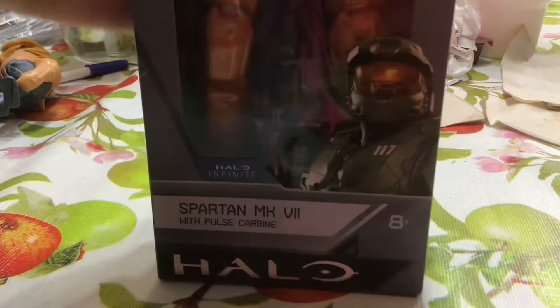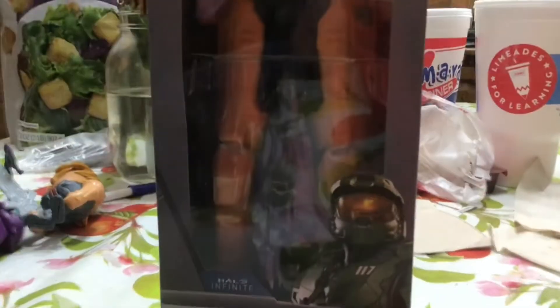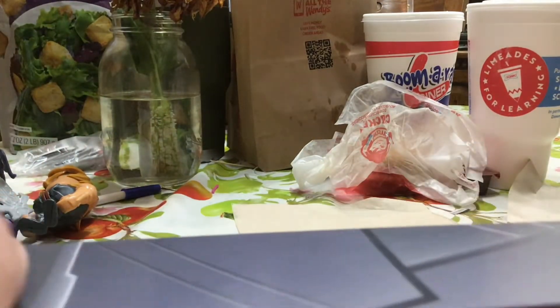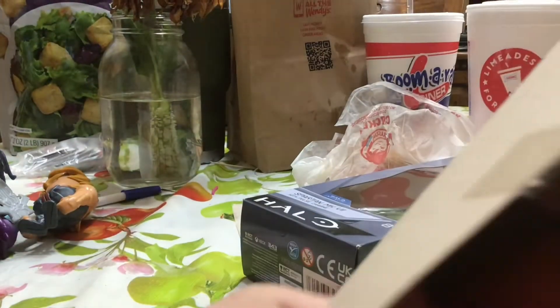We're going to start with Mark 7 — he's so tall I cannot get him in the frame. There he is. Let's open him up. All right, let's put the box back there — oh, he's got a zip tie already.